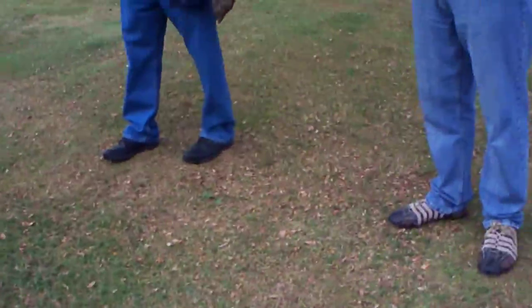Let's go. Put your arm up. It tends to stay there.